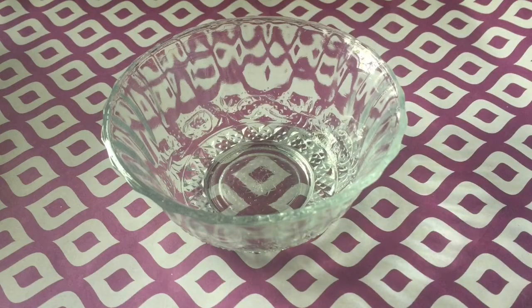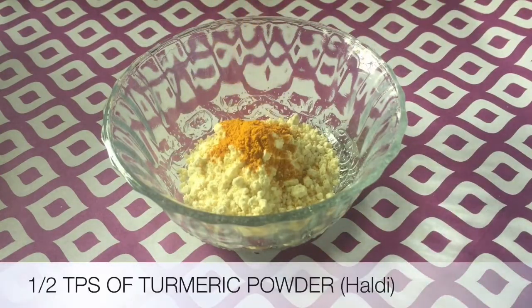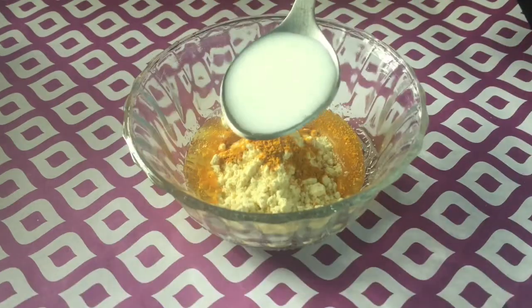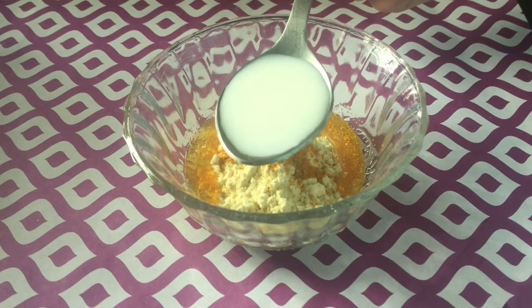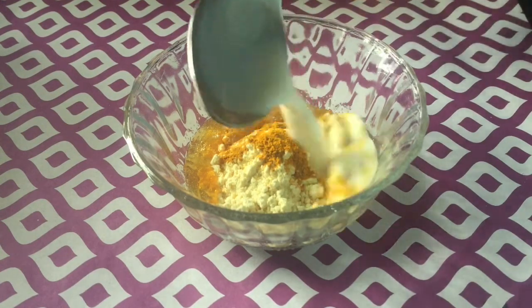The things you will need are: one tablespoon of besan or gram flour, half a teaspoon of haldi or turmeric, one whole teaspoon of honey, and milk. If you're from the dry skin family, you can also use curd, but if you're from the oily skin family then you must use milk.